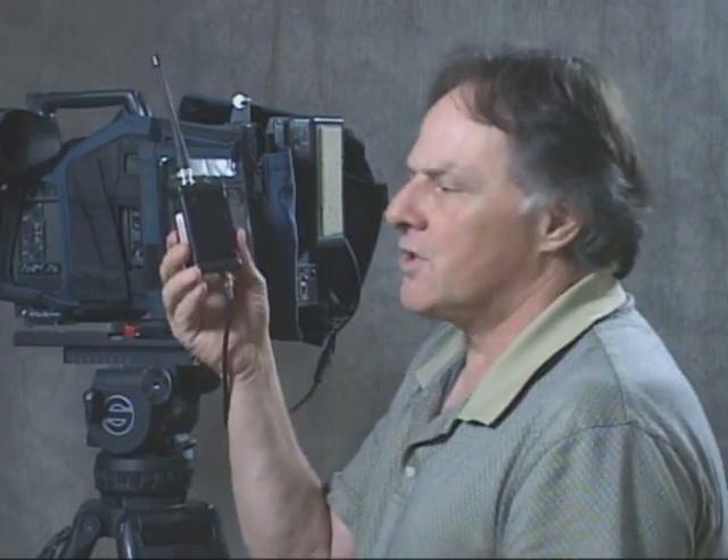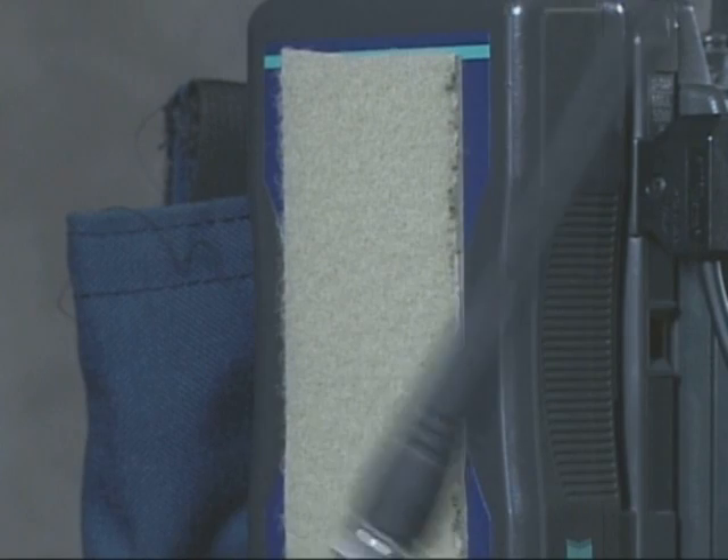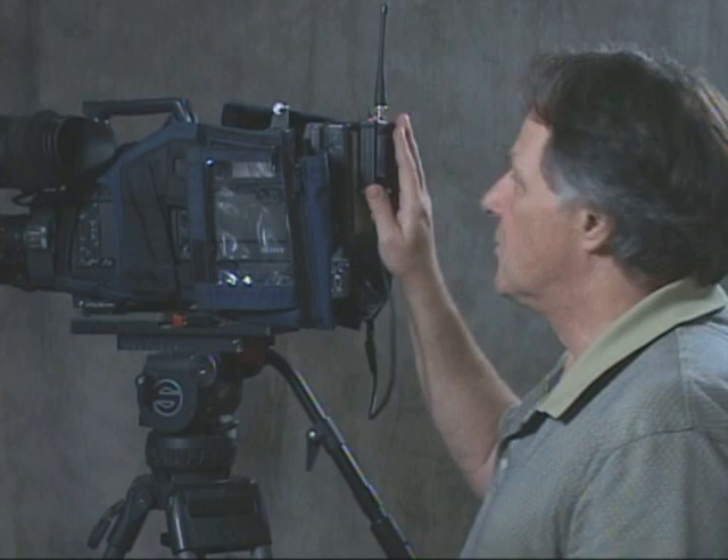To position the transmitter on the camera, we utilize a simple Velcro strip. Position the transmitter anywhere on the camera, as long as the antenna has a clean line of sight.